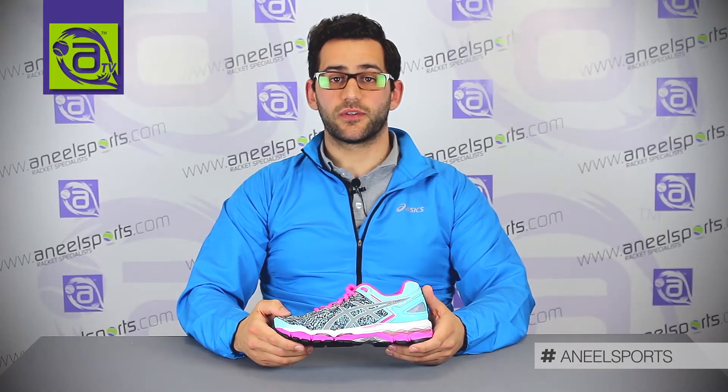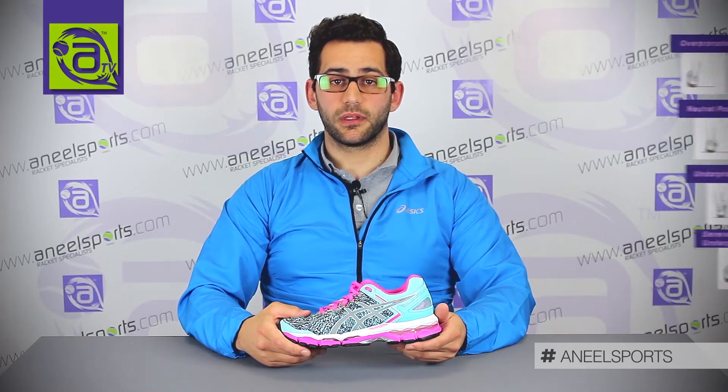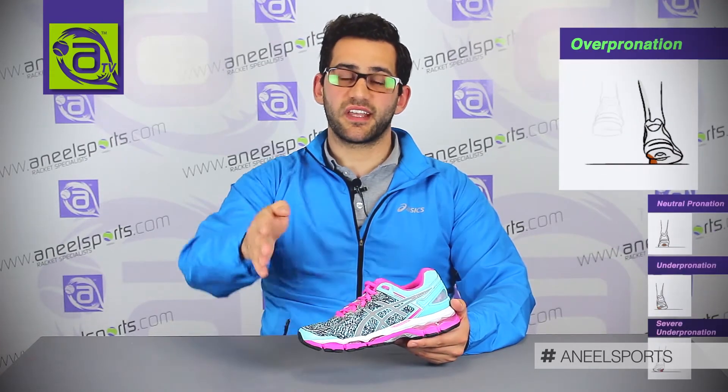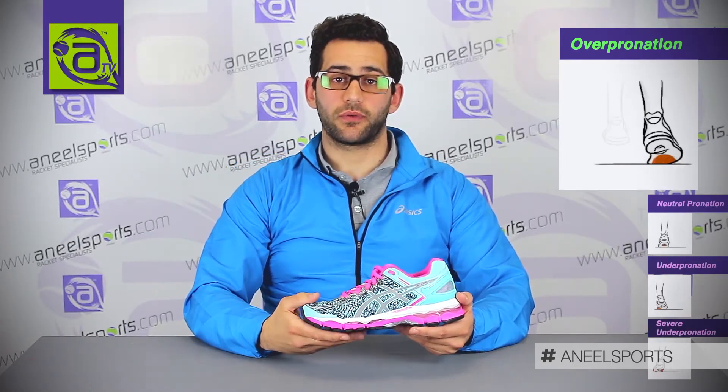The Women's Kayano 22 sits within the structured cushion range and is designed for somebody that overpronates. Overpronation is when you have excessive inwards rolling of the ankle. Let's have a look and see what the Kayano 22 has to offer.